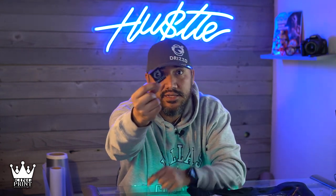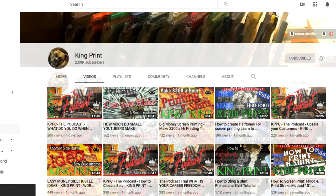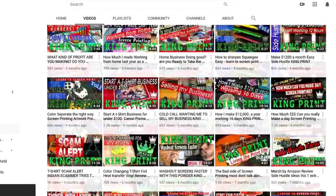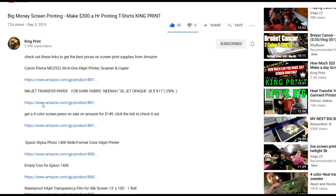That's it for this video. Be sure and hit that notification bell if you haven't already. Check out all my other YouTube videos. If you did find this helpful, please like and subscribe. Don't forget to check out all my other screen print videos, and click the link in my description for screen print supplies on sale right now from Amazon.